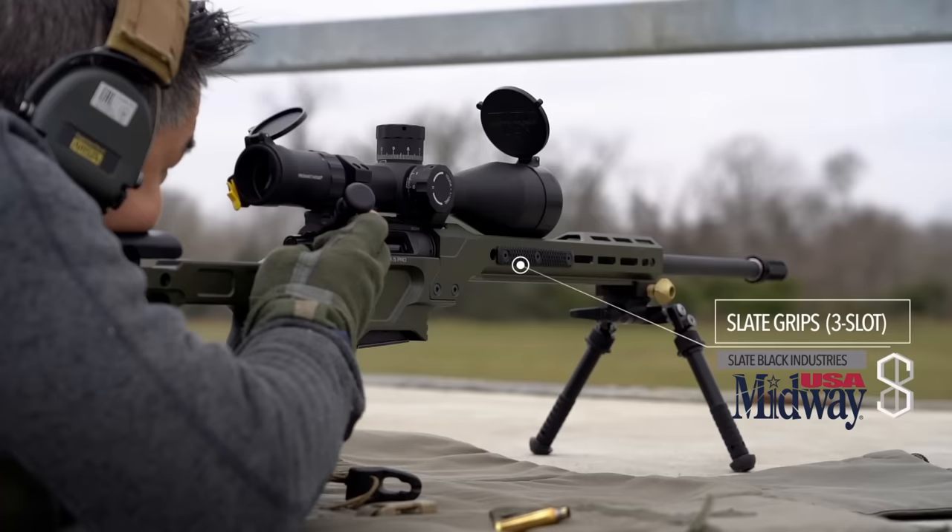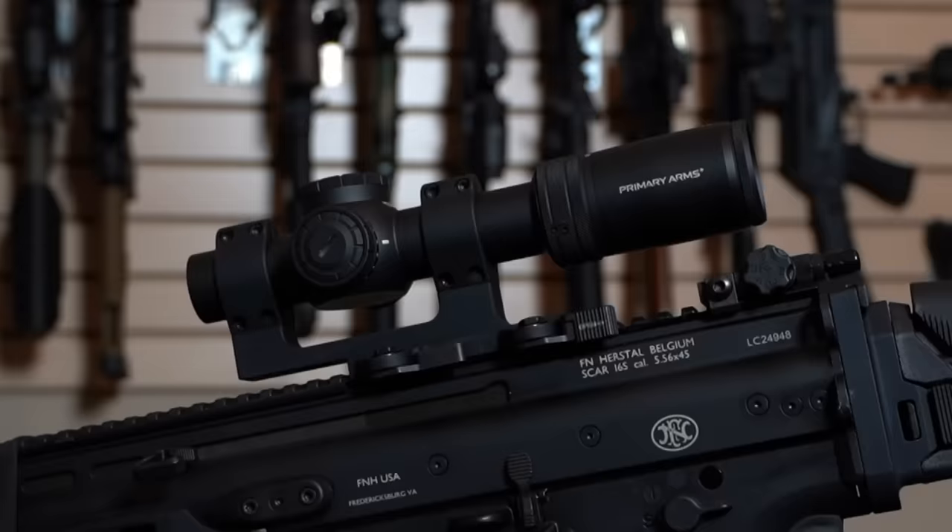This video is brought to you by MidwayUSA. Support the channel by choosing Midway for your shooting and outdoor supplies.